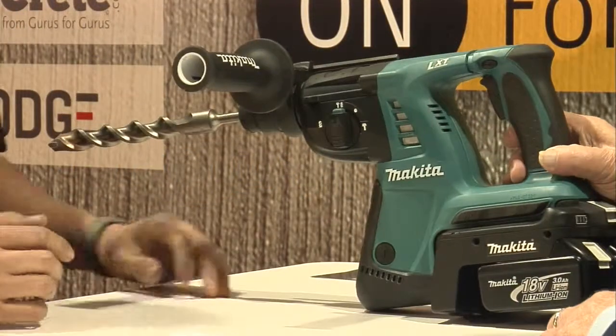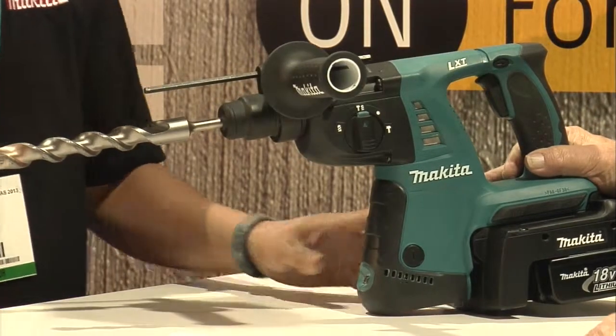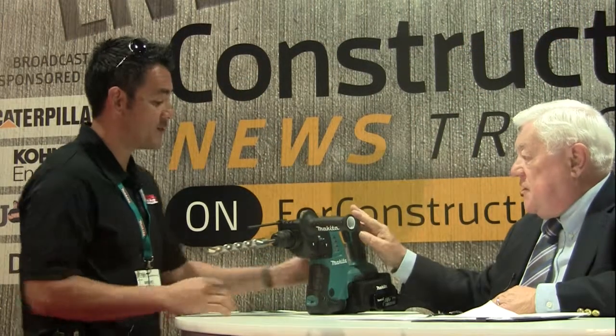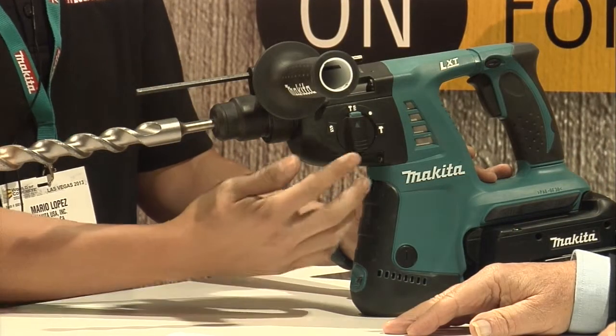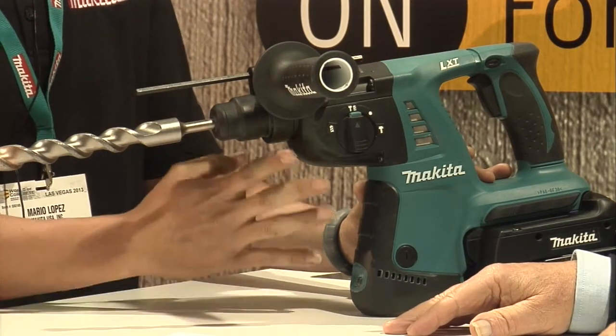This is a hammer drill — specifically an 18-volt LXT one-inch rotary hammer. It will reverse as well. It has three-mode operation: just drilling, just hammering, and drilling with hammering, depending on what the user is trying to do at that time.